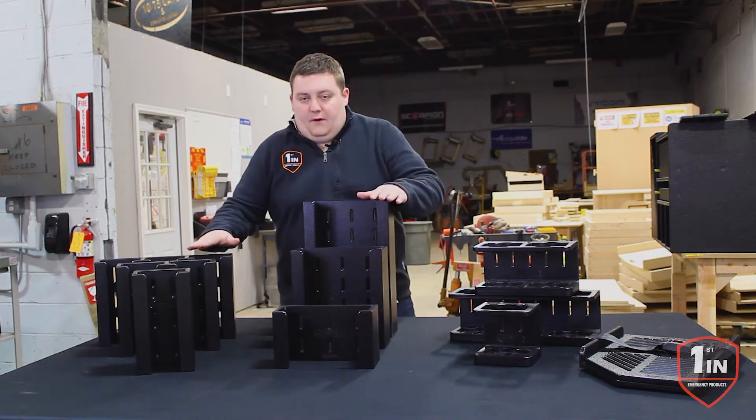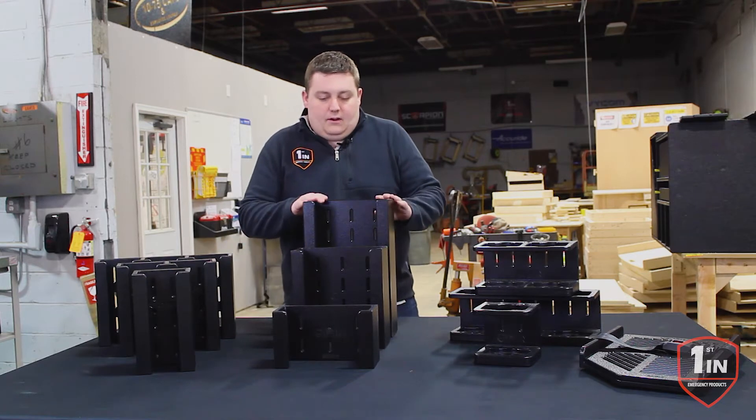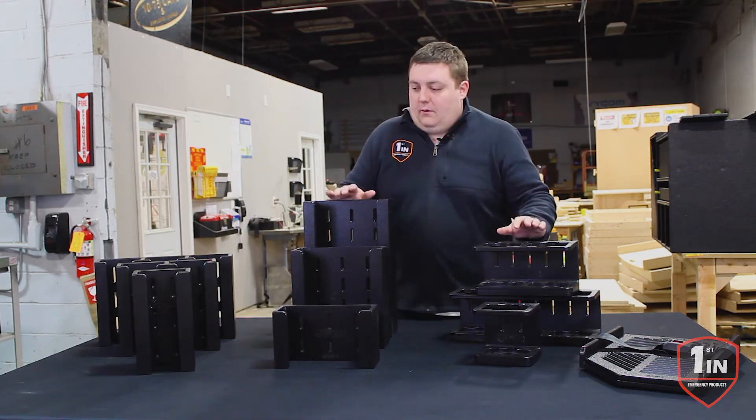Our glove holders are very simple — they just slide in and are held in place. They have their mounting holes, and you can purchase different ones for different areas.